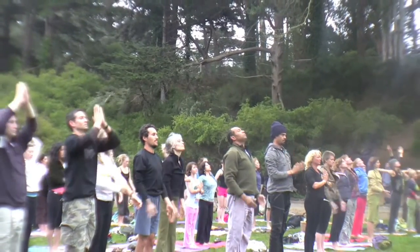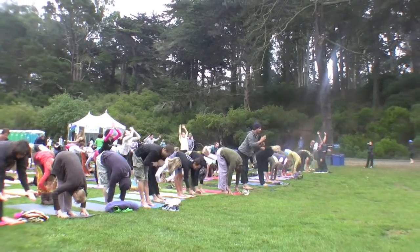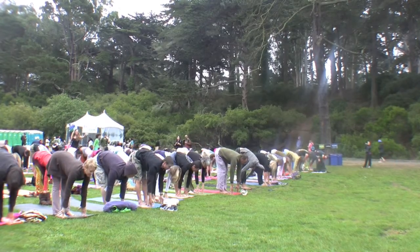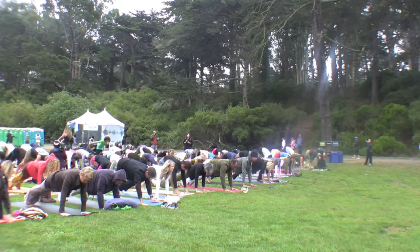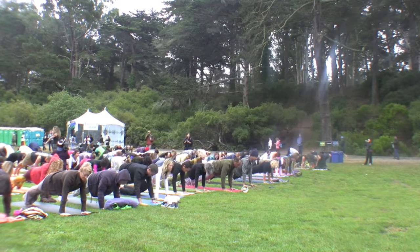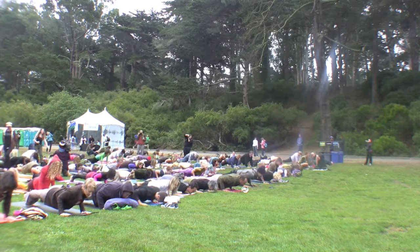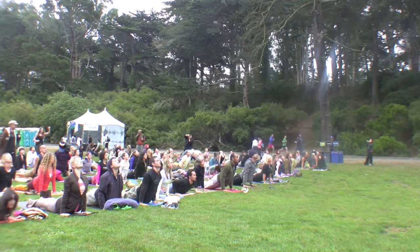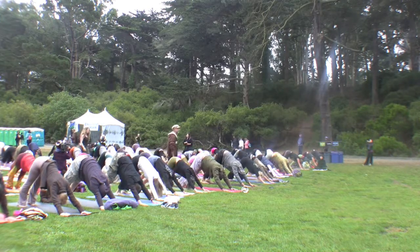Let's go again. Inhale, arms reach — ready. Exhale, fold all the way forward, hands onto the ground. Inhale, look up. Exhale, step back, top of a push-up. Hold. Either lower down four inches or modify with the knees down. Inhale, upward dog or cobra. Exhale, downward dog. And breathe.